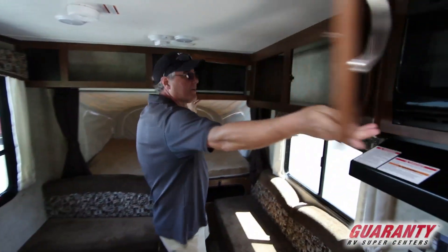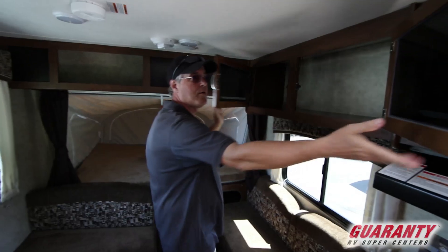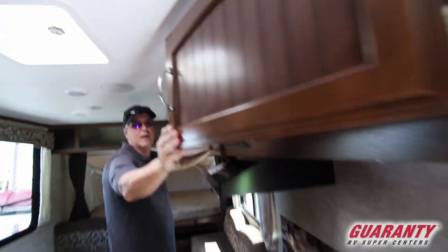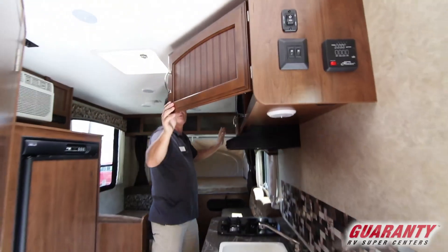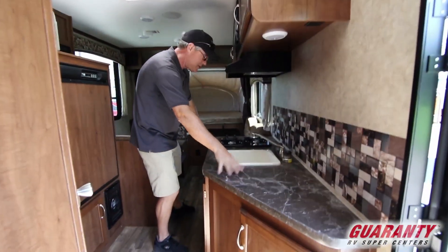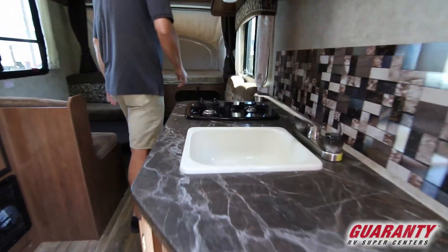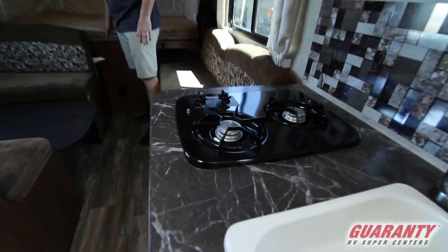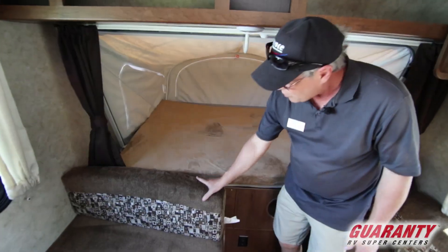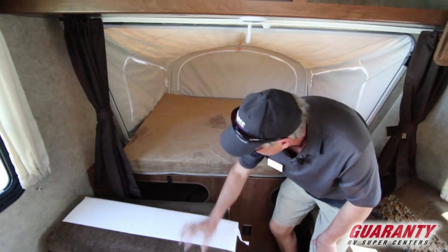You've got the storage area overhead here, and also an opening storage over here with all that space there for extras. You've got counter space here, a single sink, two-burner stove, and this right here is a large queen-size bed up front for your master bed. They've also put a little bit of storage in behind here, which is a nice touch.